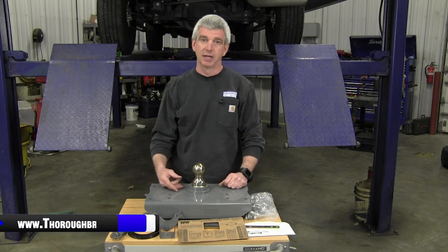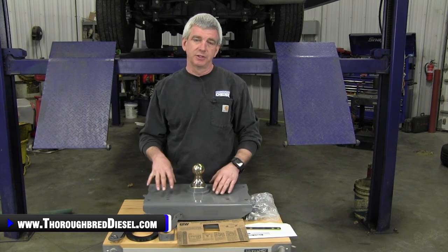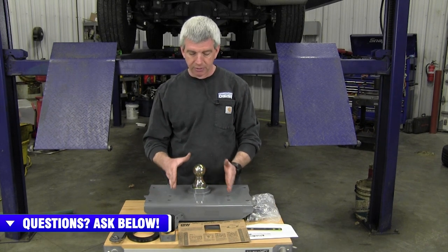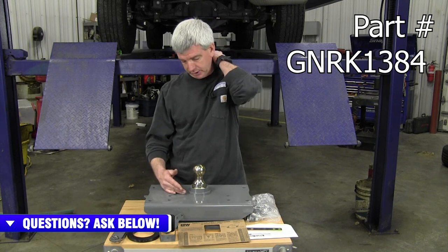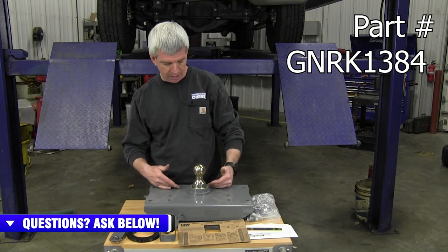We're going to teach you how to do that today on our 2018 three-quarter ton Dodge. For 2014 to 2018 Dodge three-quarter tons, the correct part number is 1384 from B&W. The 1384 only fits three-quarter ton trucks. If you have a one-ton truck, you're going to need a 1313 or 1314 in these year models.